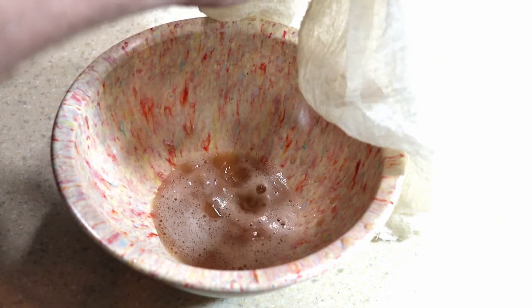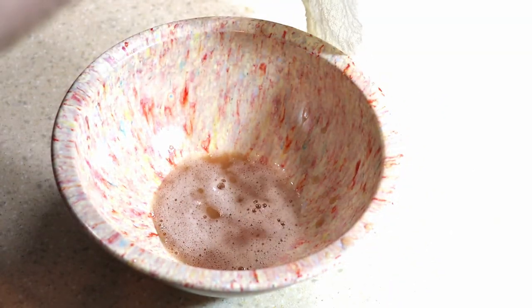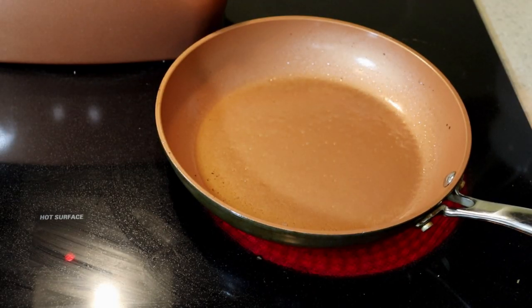You can usually get cheesecloth pretty cheap. This is some organic unbleached cheesecloth that I've been using for a while and it works great — it doesn't tend to break. You can wring out a lot of the excess liquid, just like you see right here.